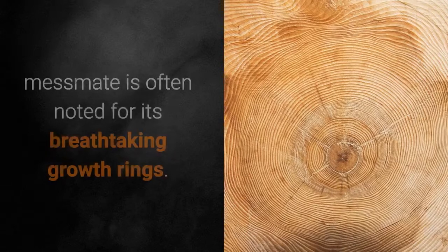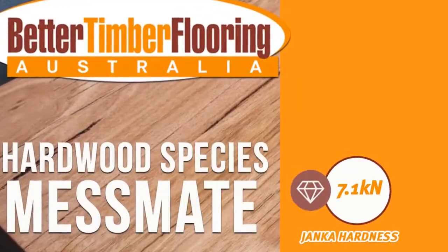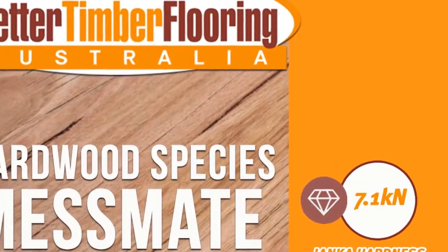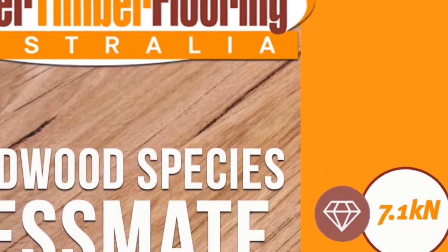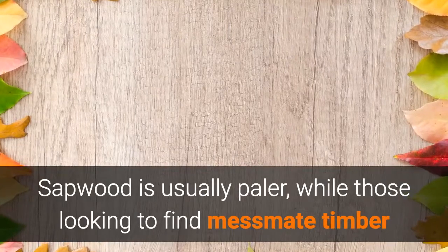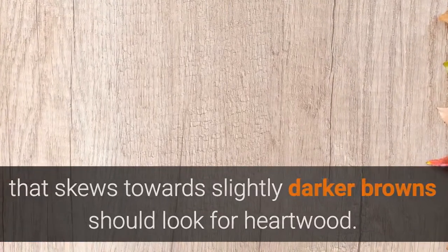Evenly textured and richly detailed, Messmate is often noted for its breathtaking growth rings. With a hardness rating of 7.1 on the Janka scale and a density of just 780 kg per cubic meter even when dry and seasoned, Messmate commonly comes with gum veins. Sapwood is usually paler, while those looking for timber that skews towards slightly darker browns should look for heartwood.